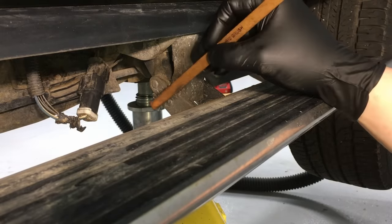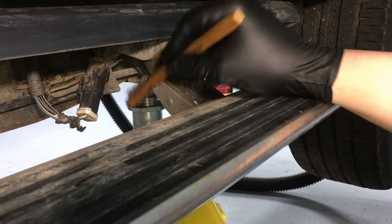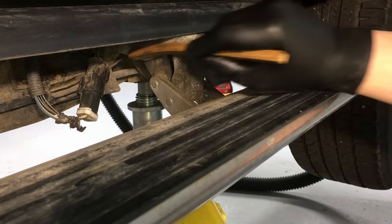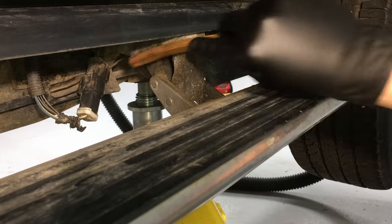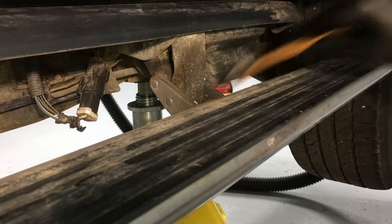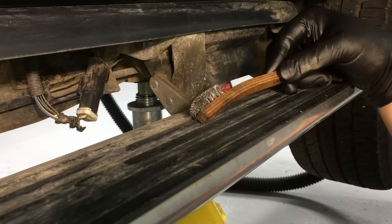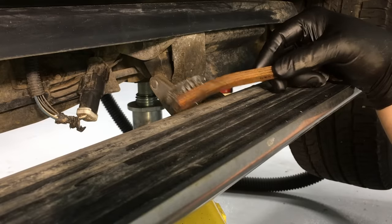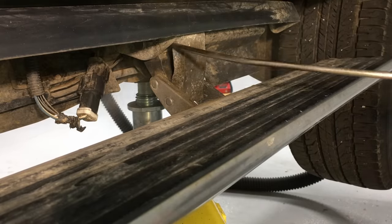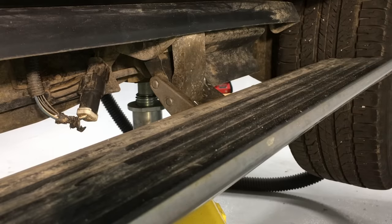First, we're going to take a brush and get in here to clean all those hinge points so we can get the bulk of the dirt and debris out of the way. That way when we use our rust penetrant and lubricant, we can actually get it into those hinge surfaces and try to free them up. Remember there are four pivot points and they can really get packed up in here. We'll also use some compressed air to get right in there where we need to get the lubricant.